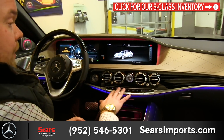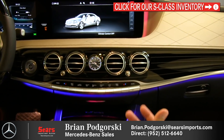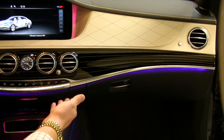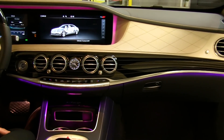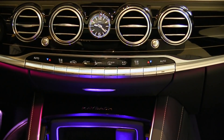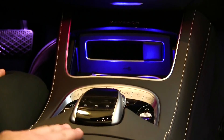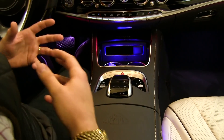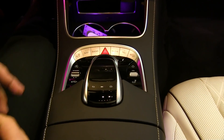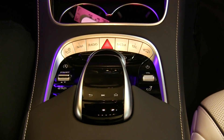Moving down, there's the beautiful flowing wood trim with a very classy pinstripe styling, and a gorgeous clock that splits the HVAC vents. Below that are the controls for temperature, fan speed, and zones so you have the temperature exactly how you want it. Further down we have the center controls — a touchpad where you can input letters and numbers for a new destination or contact — and the COMMAND wheel, giving you multiple ways to interact with the system.